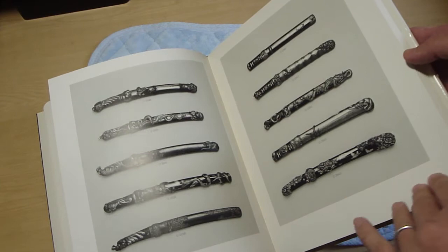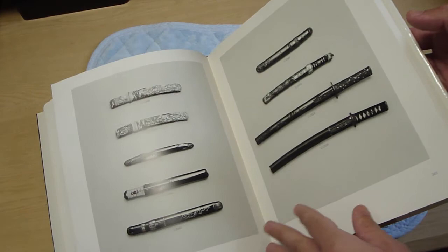There's Tsuba, which is the sword guard, and you've got other pieces of metalwork that were put on the handle of the sword. There are also small knives called Kozuka, and some small or short swords — Tanto or Wakazashi — and some of those are just amazing. They're so far beyond what you'll see on eBay — just breathtaking in their quality and artistry.